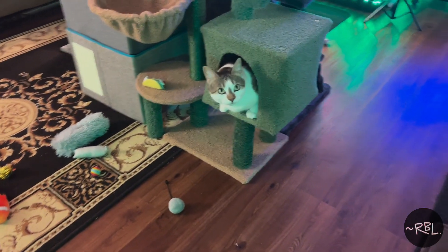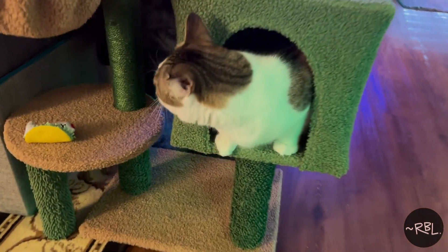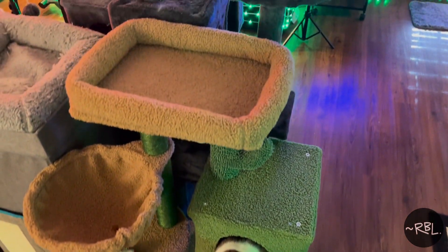Sushi, what are you up to? How did you fit in that? Wow. Ladies and gents, check this out.